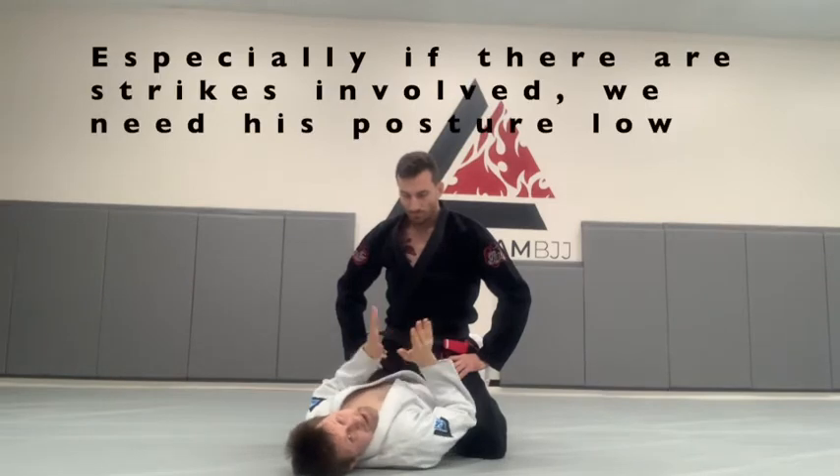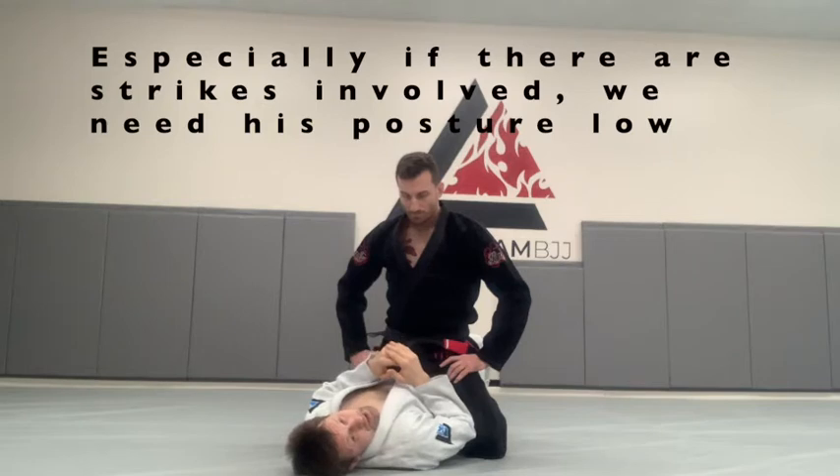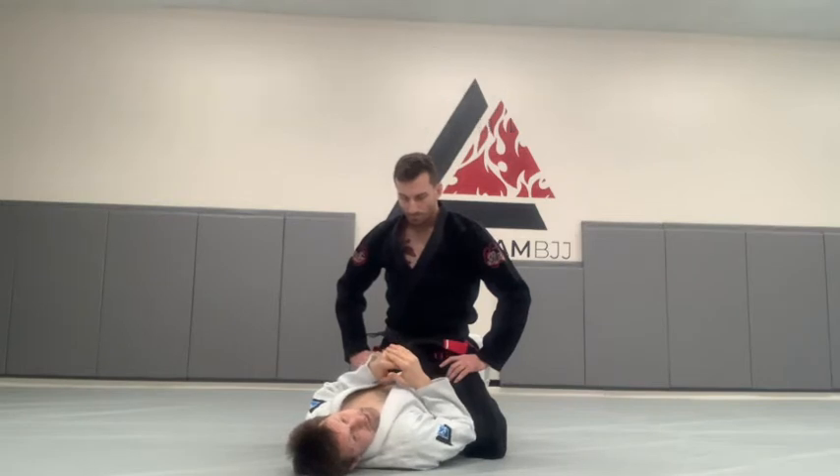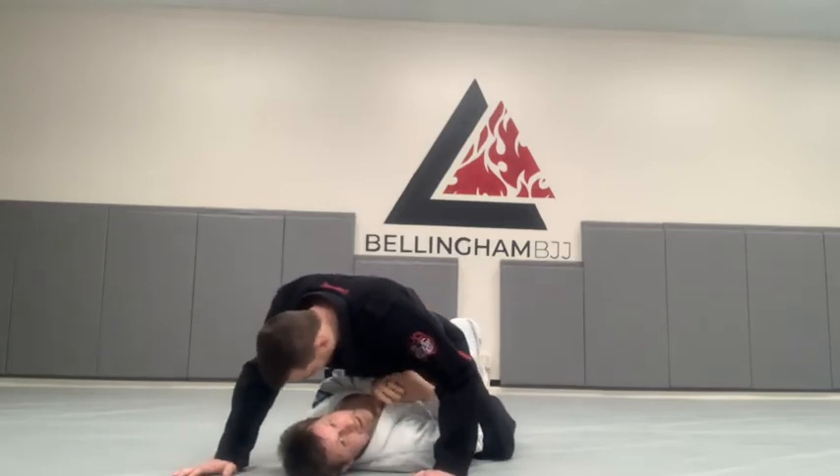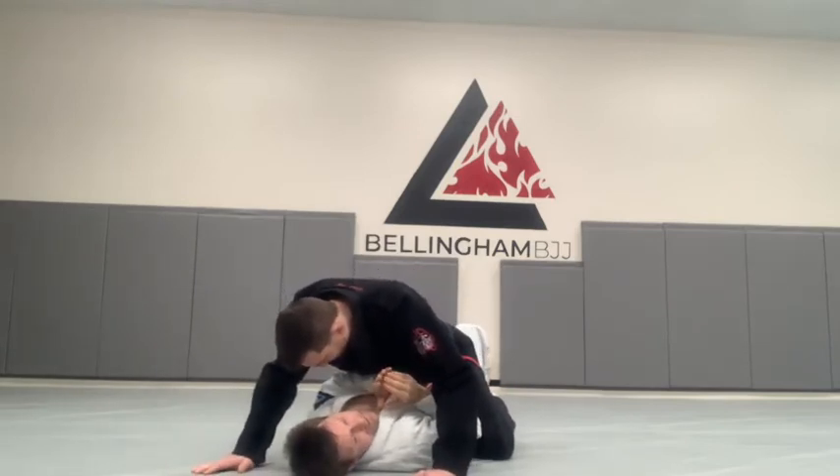To make that happen — and this is especially true if there are strikes involved — I'm going to pull one heel in tight to my butt, and as I bridge, my other knee is going to come into Dave's back, forcing him to post his hands on the mat. I'll show that from another angle at the end of the video.